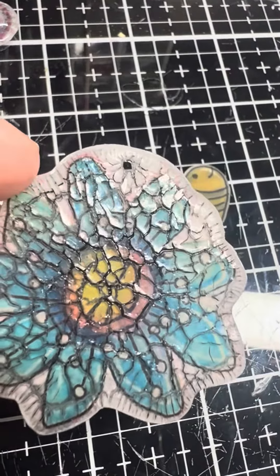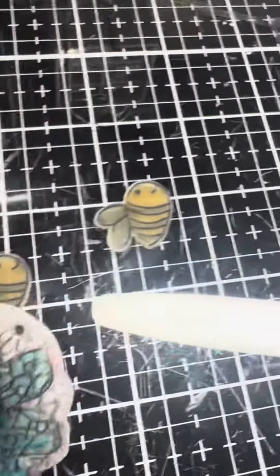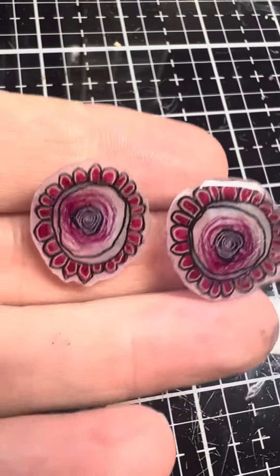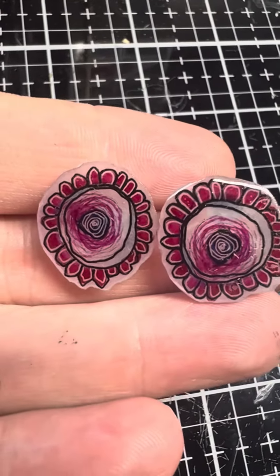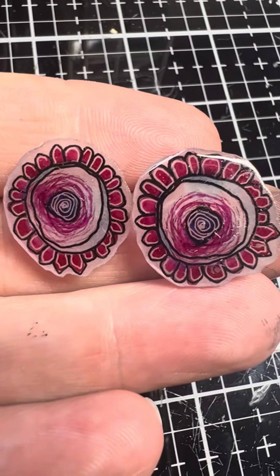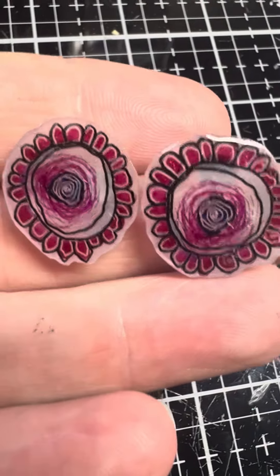I just thought a video would be easier to explain. You can go back and watch on YouTube to see what we're doing with the shrink plastic — I'll pop up the link to the YouTube as well. I just wanted to show you that I love them.